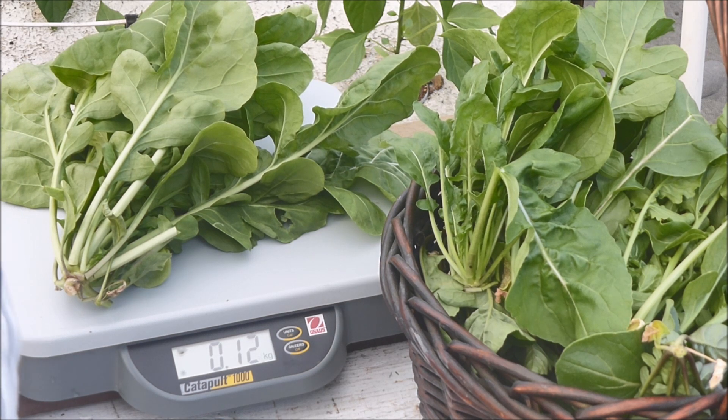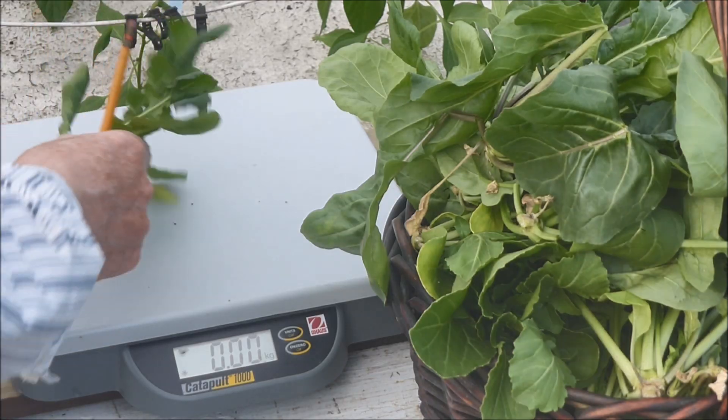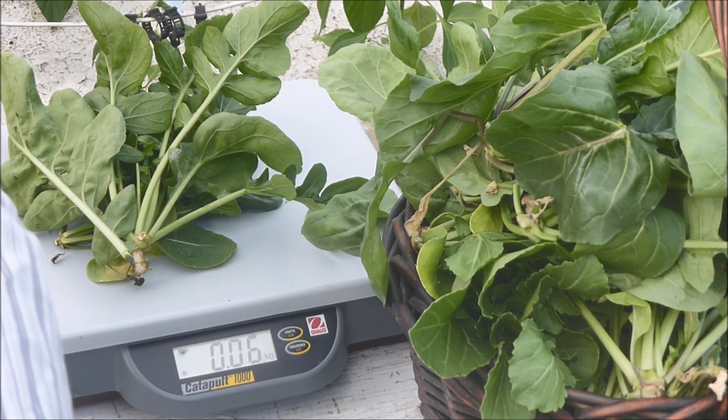The highest weight from one plant in this trial was 120 grams. The lowest yield was only 10 grams from one plant, but the second plant from the same net pot weighed 50 grams.